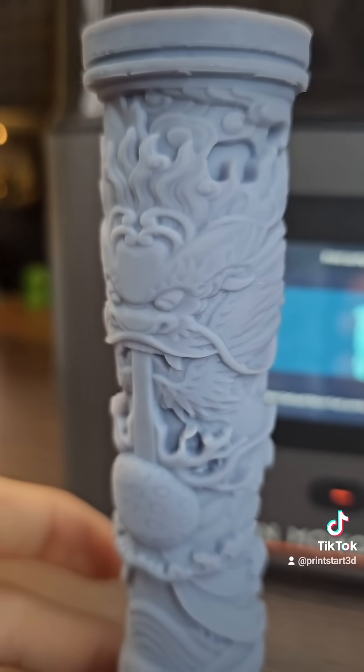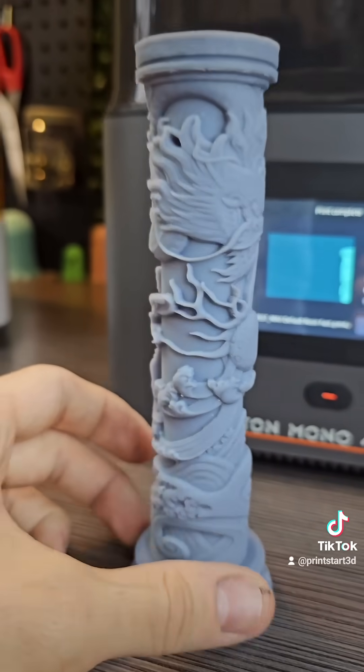Here it is after curing and washing — it looks super good, guys. Let me know down below what you think. Big thanks to Anycubic for sending me the printer.